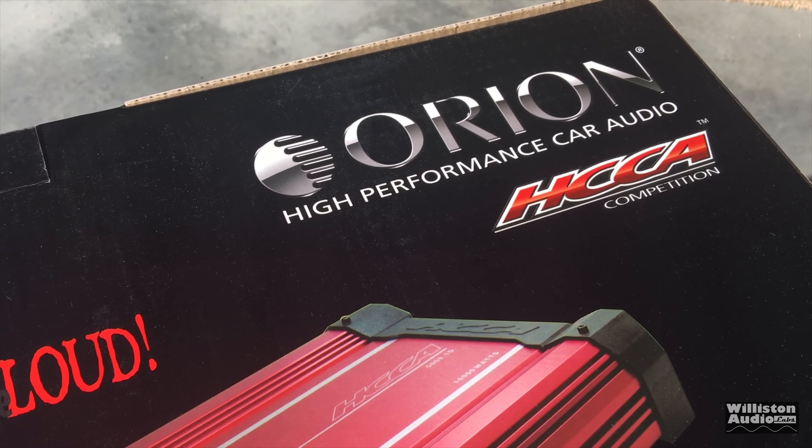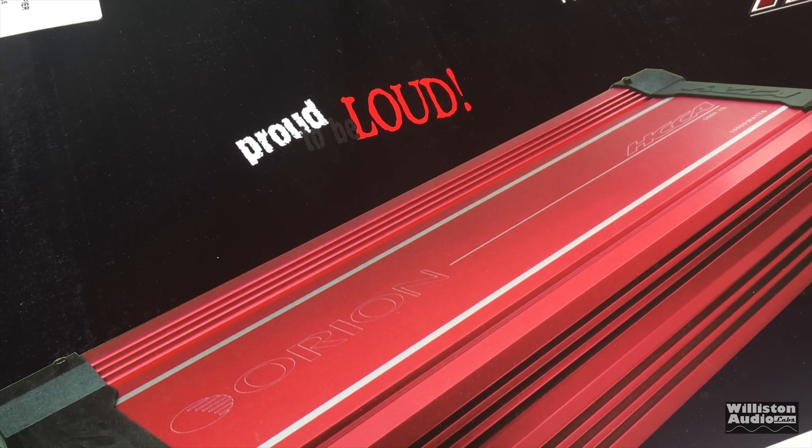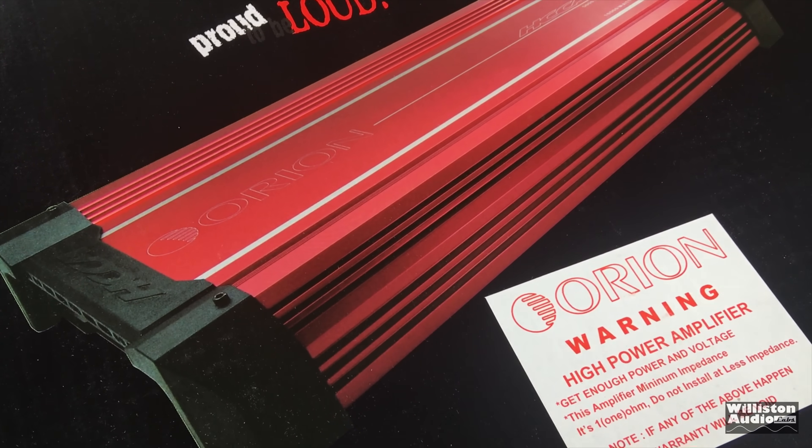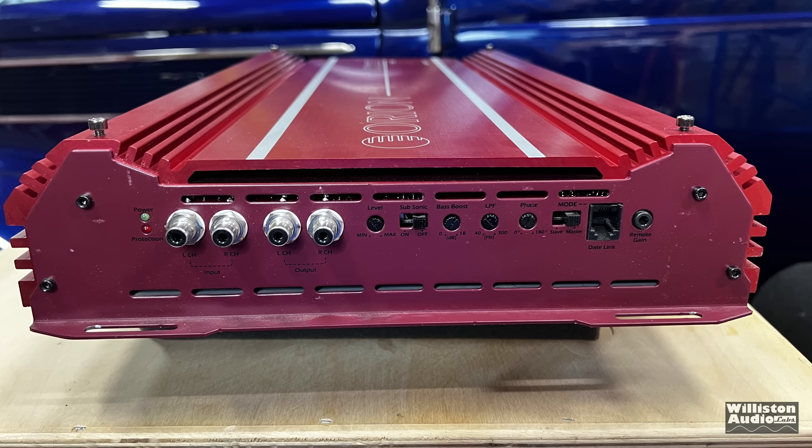I actually had this amp a while back, tested it with my cap bank, and most recently retested it with my lithium bank LTO. So that's what you'll see today. First off, let's look at the amplifier and see what it's all about.